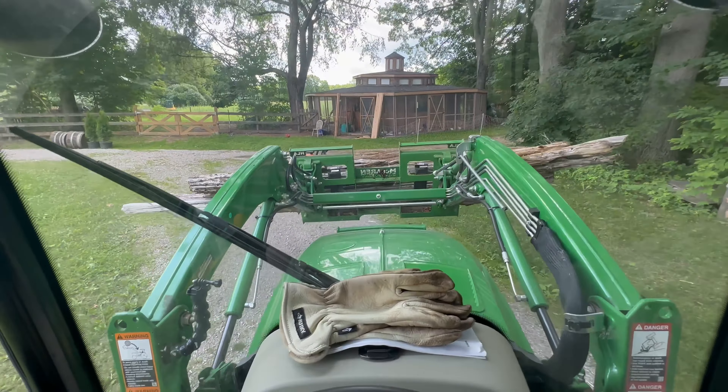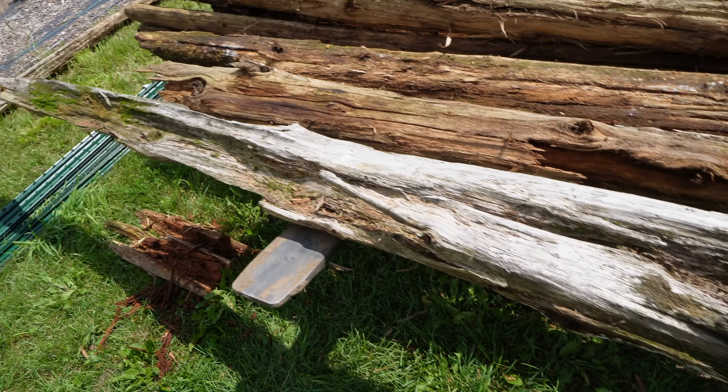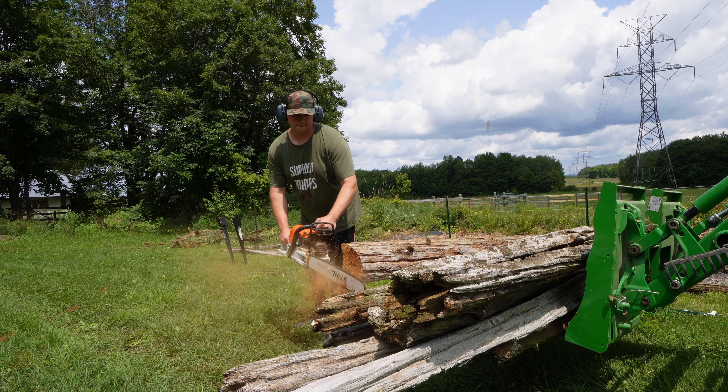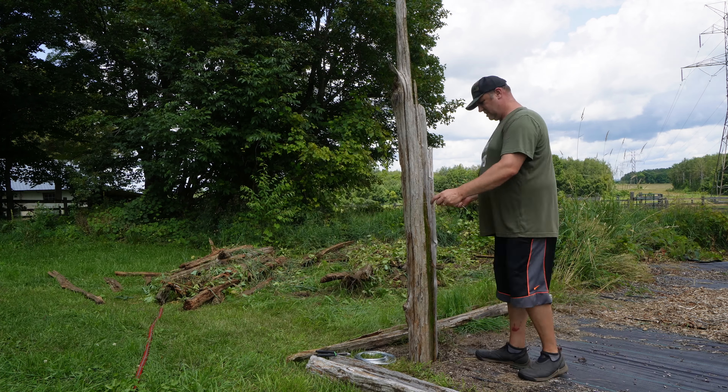Now keep in mind, this is just decorative fencing. I found all of these old cedar rail pieces of wood all through the forest — they were probably a fence at one time, but that's probably a hundred years ago. All I'm going to do is use these T-posts and then put one of the cedar rails up against it, tie it with some wire, and that'll make it look like an antique fence.